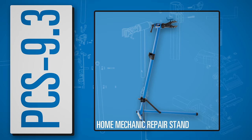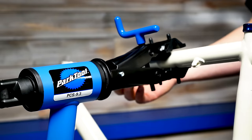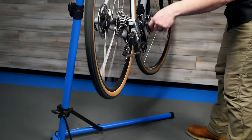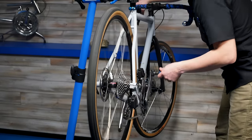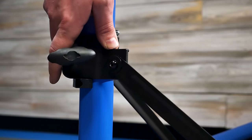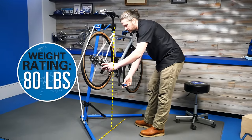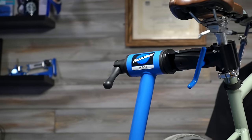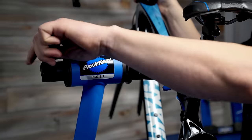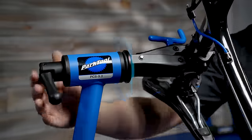First up is the PCS 9.3. The PCS 9.3 is super sturdy, constructed from teardrop-shaped steel tubing with a locking support yoke for maximum stability and an 80-pound weight rating, assuming the weight is centered between the legs. The clamp is height adjustable from 39 to 57 inches and rotates 360 degrees, allowing you to put any part of the bike within comfortable reach.